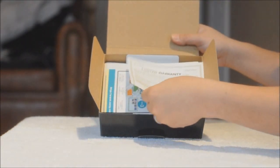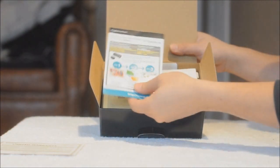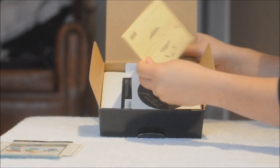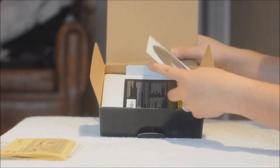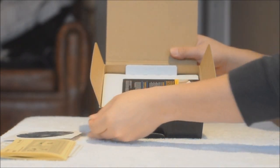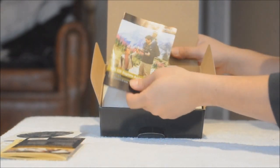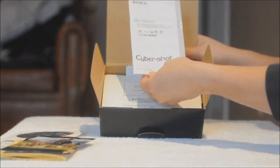There you go — we have the warranty card, the TransferJet instructions, some more instructions but this is for the GPS, how to use the GPS on this camera. CD-ROM to make sure the software and drivers are included. Some more paperwork, some 50% off, another 50% off for the accessories, and the instruction manual.